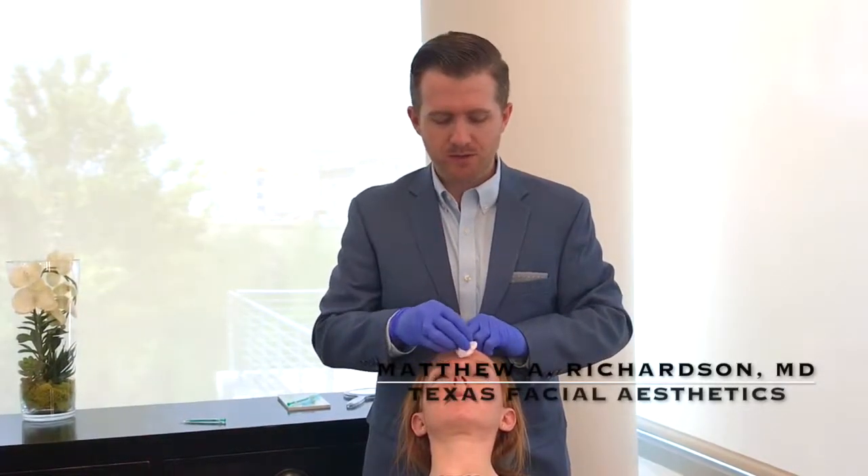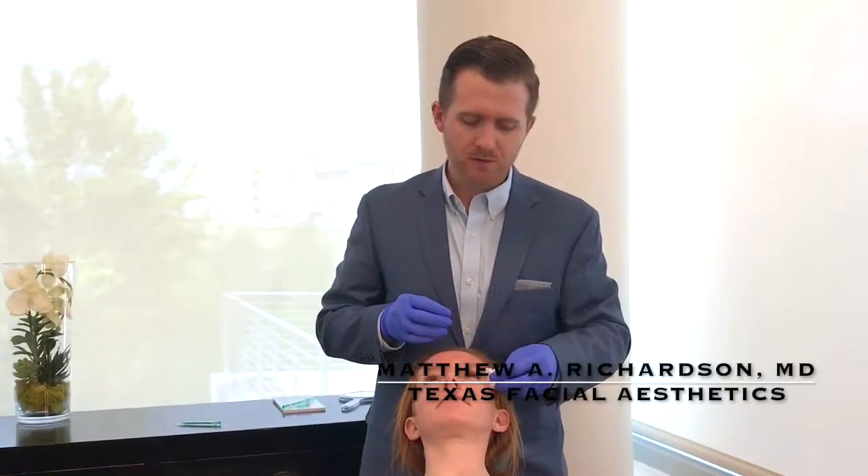So that's it — that's how we do Botox, quick and easy in the office. Takes just two or three minutes to do all the areas.